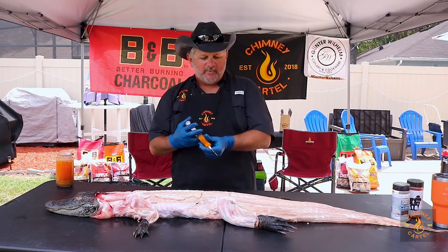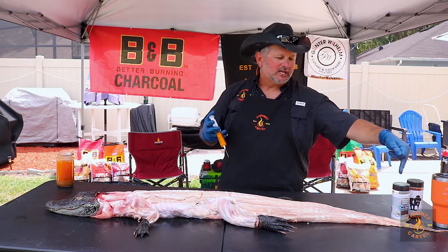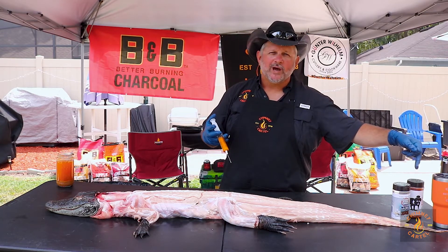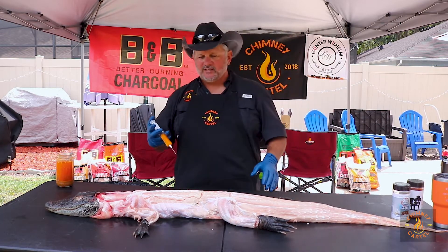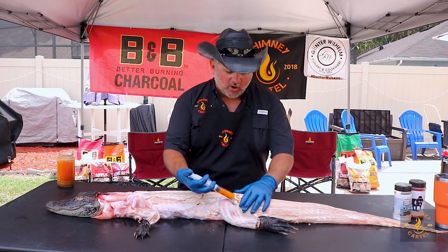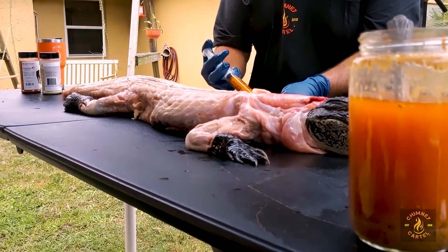So what we did is we made up a butter recipe. Just got some butter. We got some seasoning with some Boar's Night Out double garlic butter and Sweet Swine of Mine's apple chipotle. Mix it in with about a pound of butter and you just go through and inject it just like you would a hog. It doesn't matter if any of it kind of spills out because that's just going to be adding to the flavor.